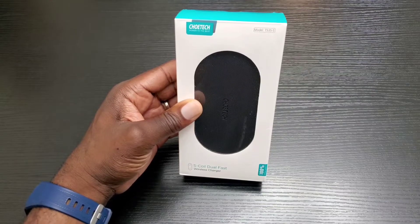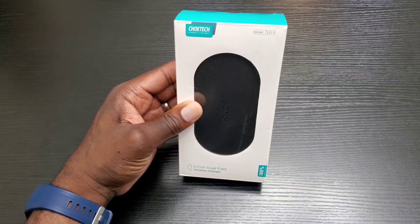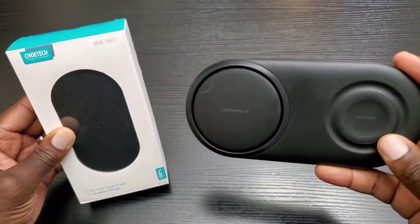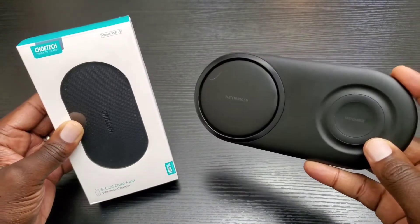Hey, what's up everybody, this is Olaf from MobileWizTech. Today I want to talk about the Kotec 5-coil dual fast wireless charge pad and also do a comparison for the Samsung dual fast wireless charge pad. Which one should you buy? Stay tuned so you can find out.